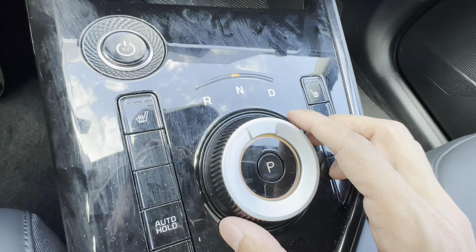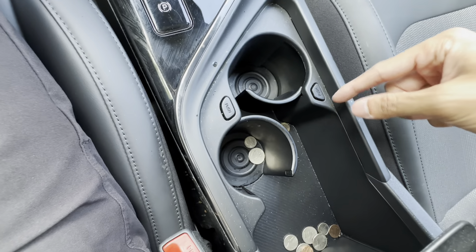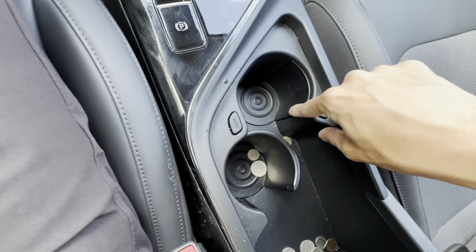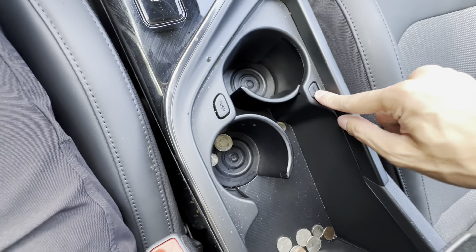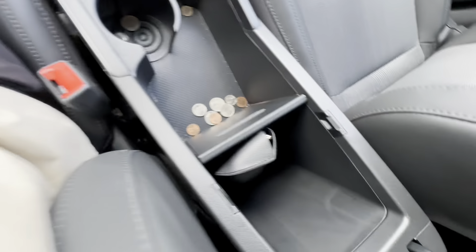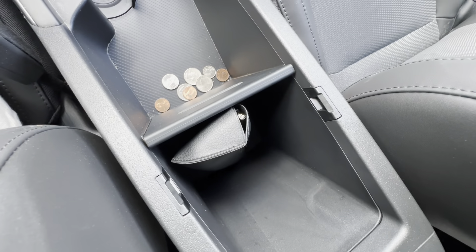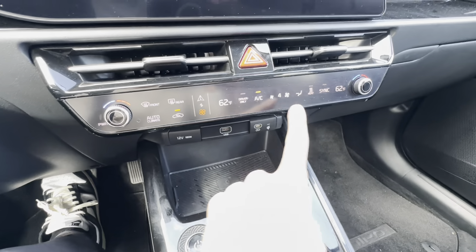Here's our shifter — push for park, push to the right for drive, left for reverse, and towards the middle for neutral. We also have cup holders in the middle. If you push this button when they're adjusted all the way in, you can push them into the cup holder spots or leave them for extra storage. Plenty of storage here in the center console.